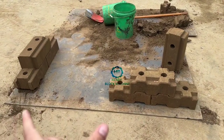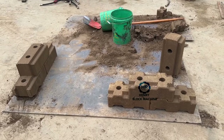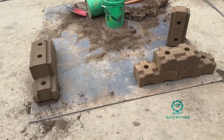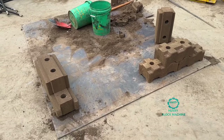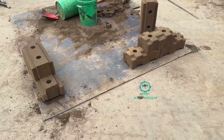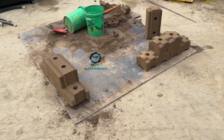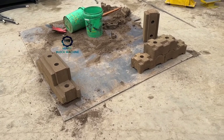There are two brick styles of the interlocking bricks. Both of them are called compressed earth blocks. But do you know the difference apart from the appearance of the bricks? What's the real difference? If you can watch my video to the end, you will get the answer.